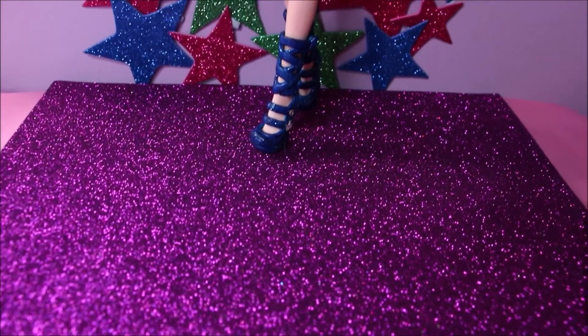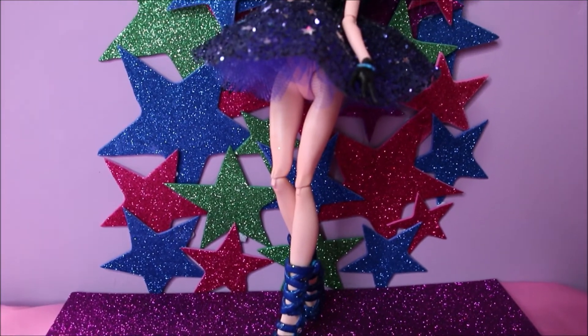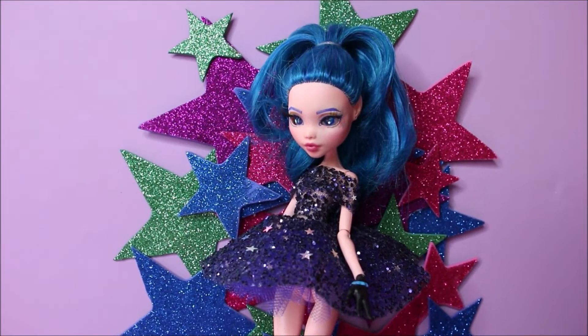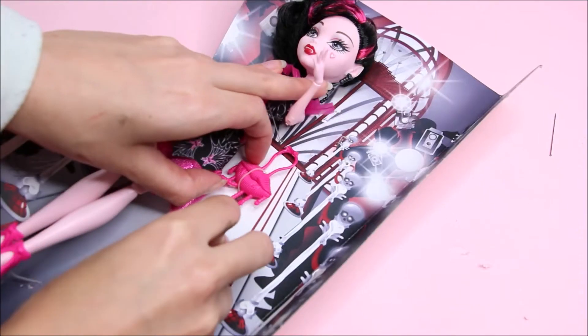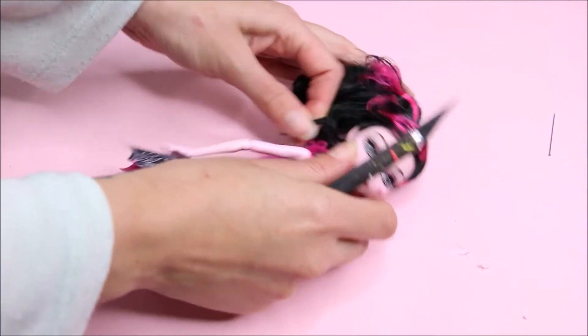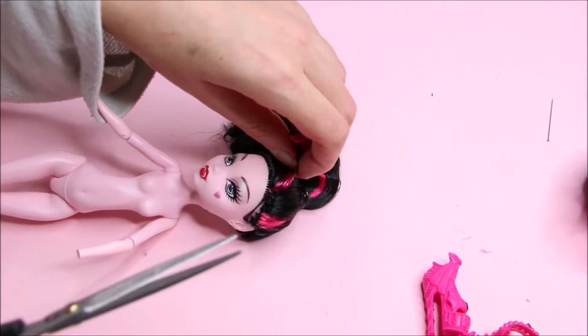Welcome to another doll repainting video on my channel. I took a brand new Draculaura and I'm gonna remove her from the box, remove her clothes and accessories, and then cut off her hair.